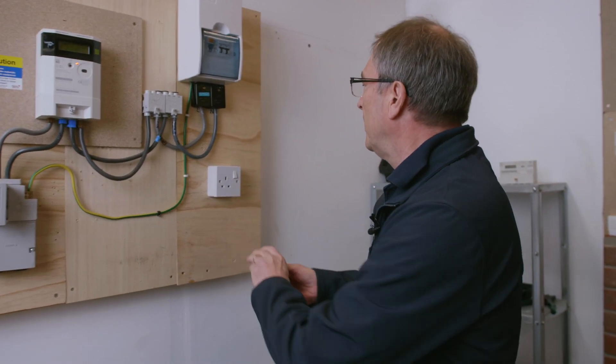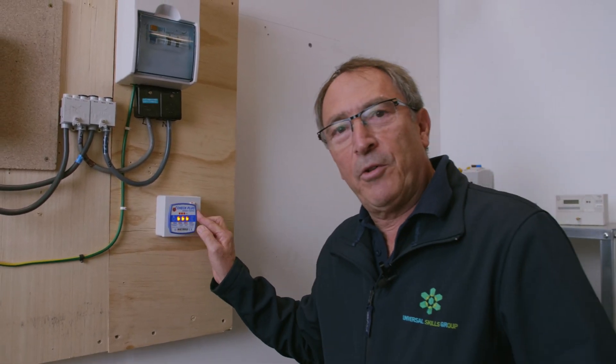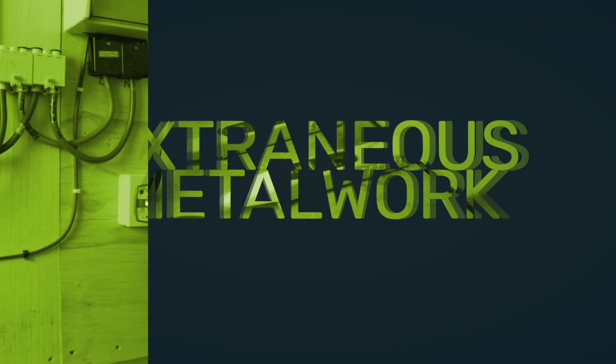As we talked about PEPSI, we're using P for the plug-in tester. Let's make sure that we've got the three lights to make sure that the polarity is correct before we start the work on the job.